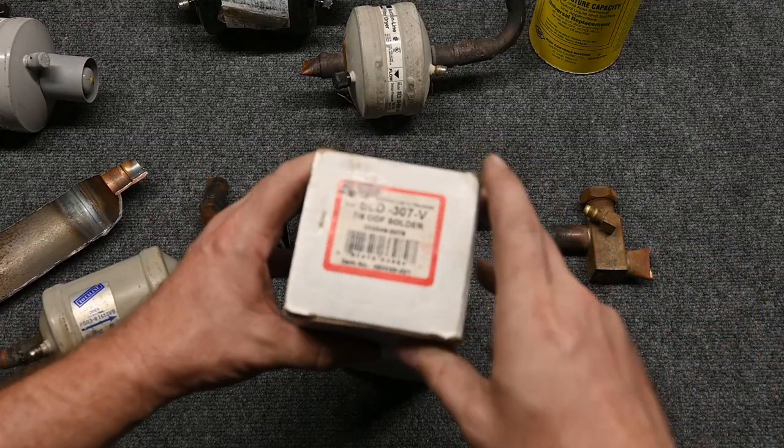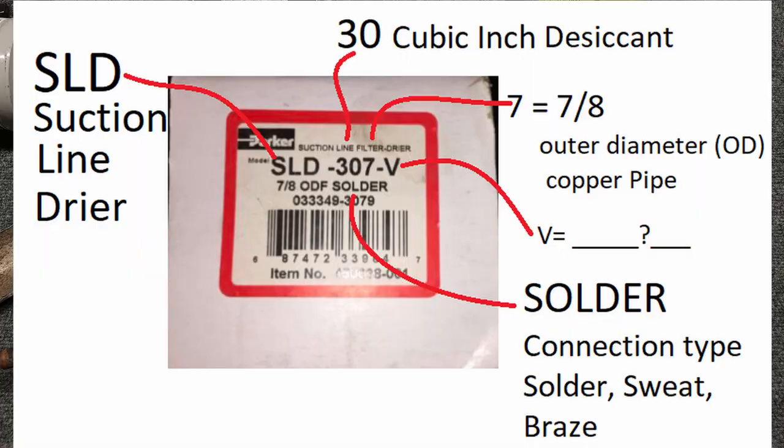Let's look at what a brand new one would look like. Here we have our number SLD — that stands for Suction Line Dryer. Then 307 is our desiccant size, and then V — I'm not sure what the V is. 7-8 is the outside diameter, which is our suction size pipe, and then it says ODF for outside diameter, solder. So it's going to be solder, braze, or sweat connection.